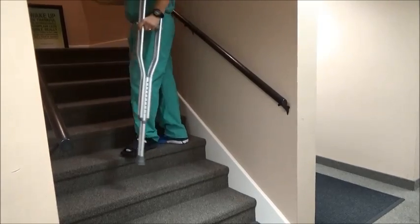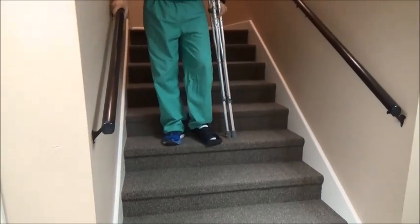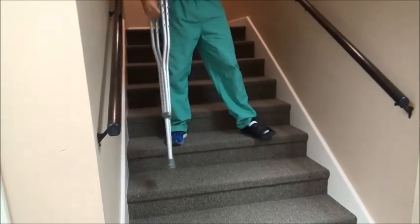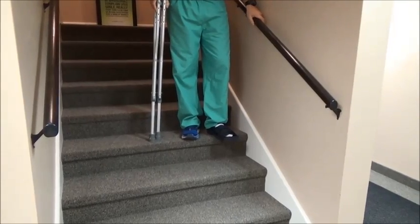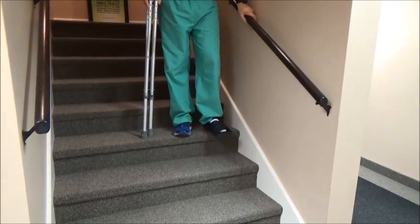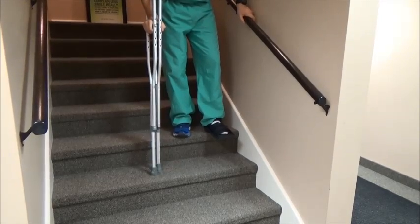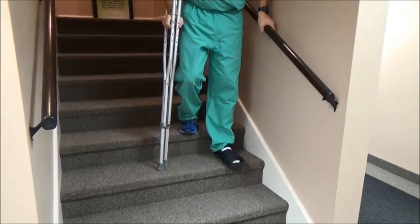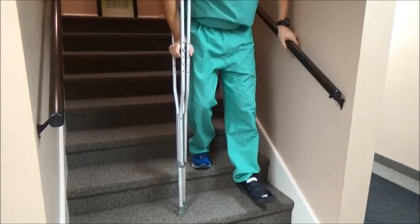When descending stairs, the phrase is "down with the bad" — you always start with your bad foot. Not every stairway has two railings, so you may need to switch the crutches to the other hand. Before stepping down, place the crutches on the next step, grip them firmly, hold the railing tightly, step down with the bad foot while keeping pressure off it, and then bring the good foot down. Continue that all the way down the staircase.